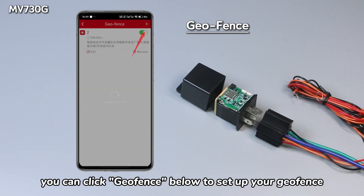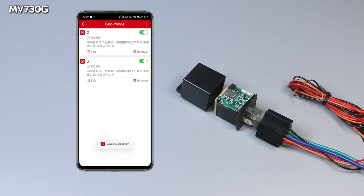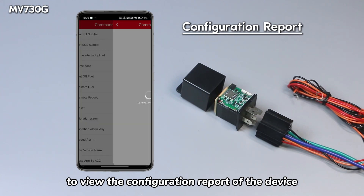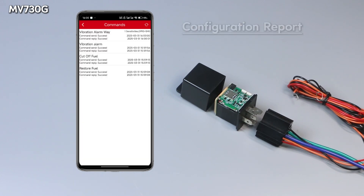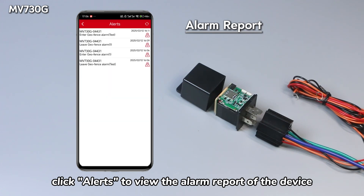On our mobile app, you can click Geofence below to set up your Geofence. Click Command at the bottom, and then click in the upper right corner to view the configuration report of the device. In the More Interface of the mobile phone platform, click Alerts to view the alarm report of the device.